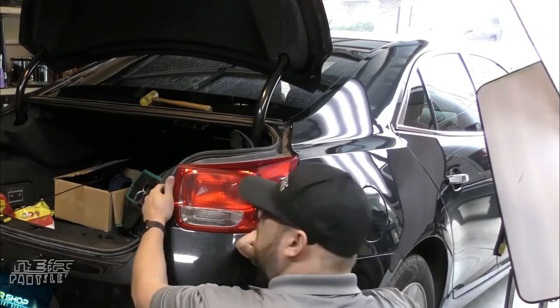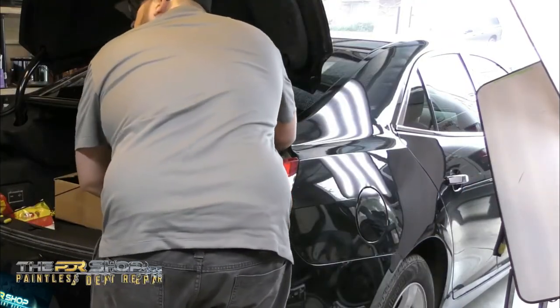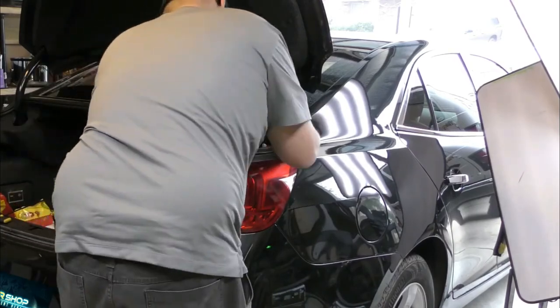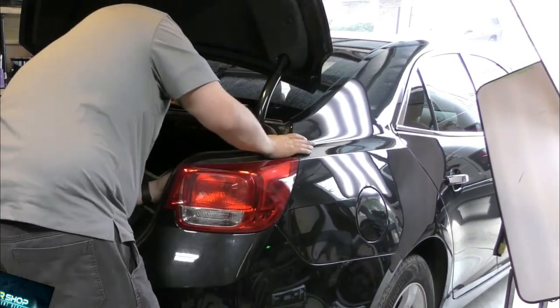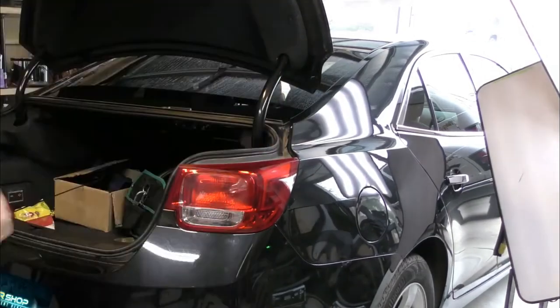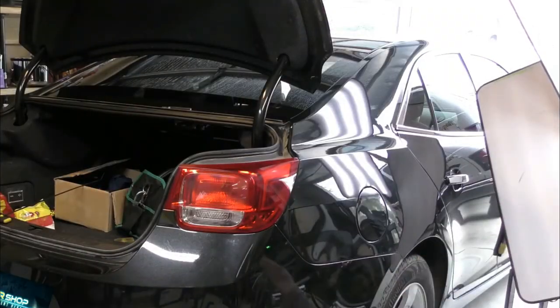Now that we're finished with the dent on this quarter panel, we're ready to put the tail light, bumper cover, and interior trim back together. If you hear that we have to take things apart to fix the damage, we don't want this to alarm you — with our experience, everything goes back with no sign that it was ever apart in the first place.